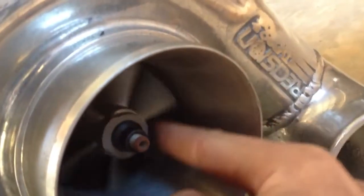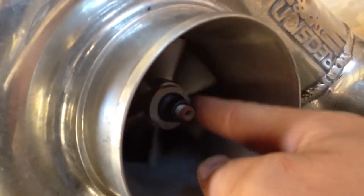As the exhaust goes through and begins to come out, what's happening is this shaft is connected on the compressor side and it is spinning while your exhaust is going through.